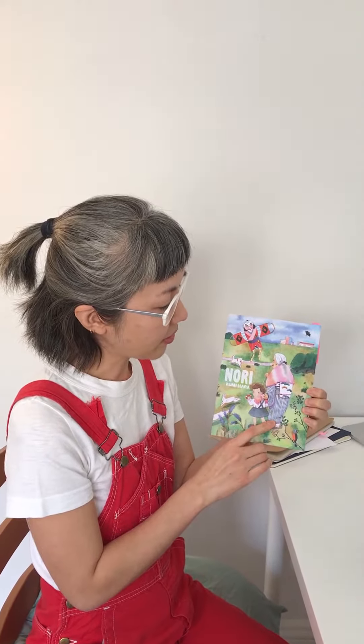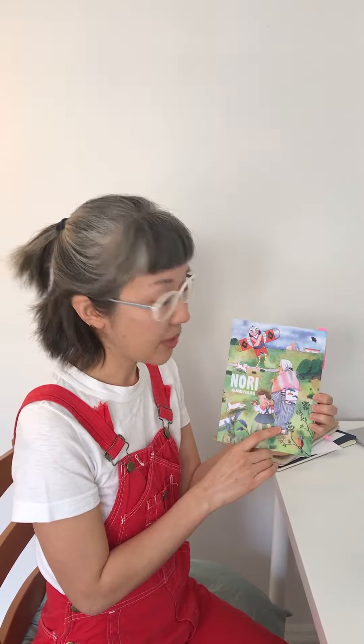She's a little girl living in Japan in the mid-1980s, and this is her grandma. Her grandma is like her best friend, caretaker, and sidekick all at the same time.